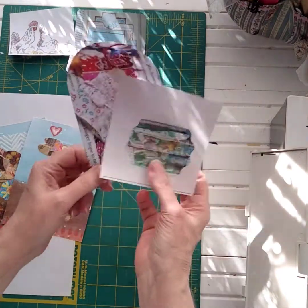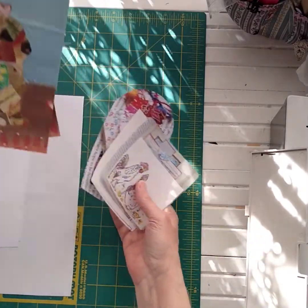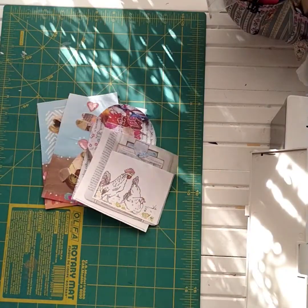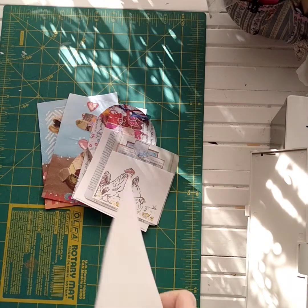I think you'll enjoy this little project. If you'd like to get my monthly freebies, sign up for my newsletter. You can have these embellishments and make something really cute this month, and the bunny template will be for March, so stay tuned. Thank you so much for being here with me today.